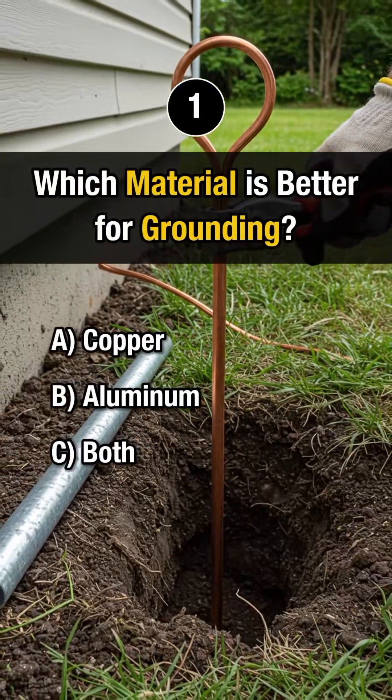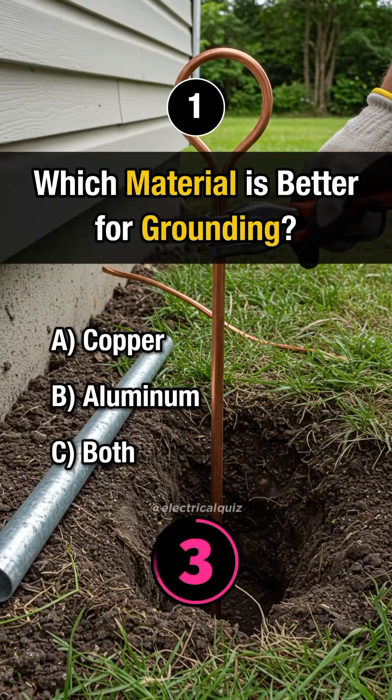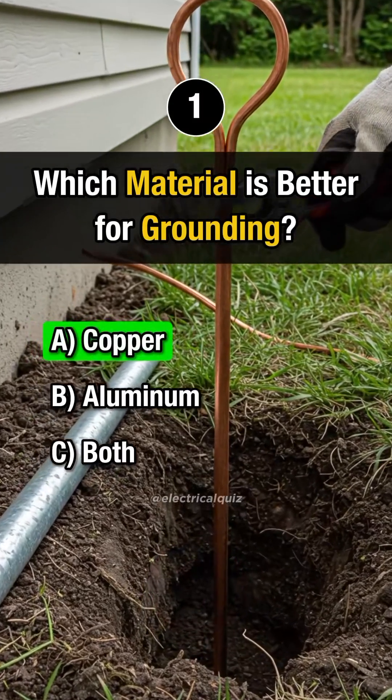First question. Which material is better for grounding? Answer A. Copper.